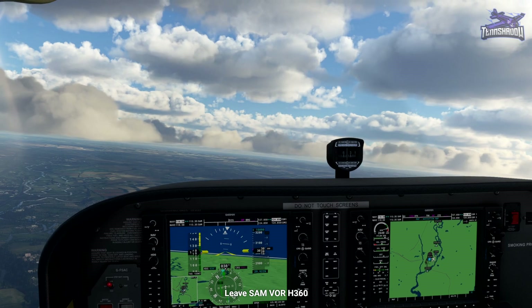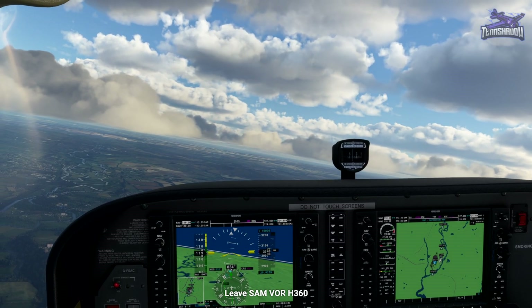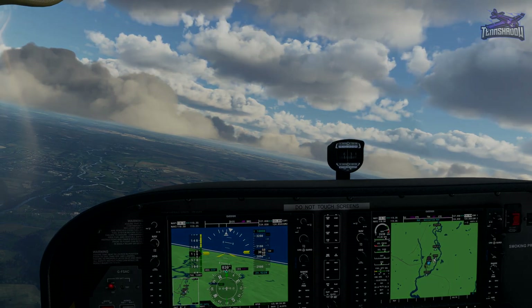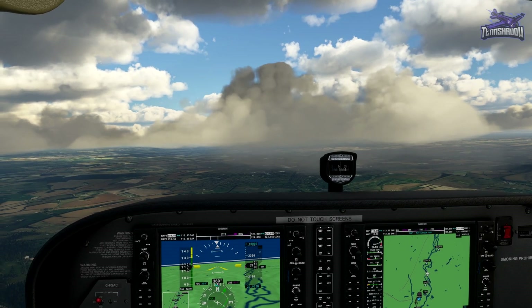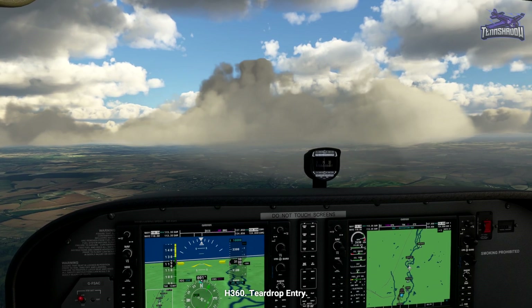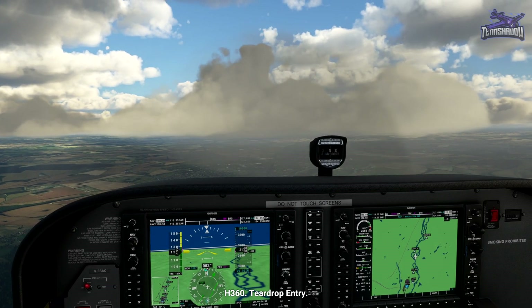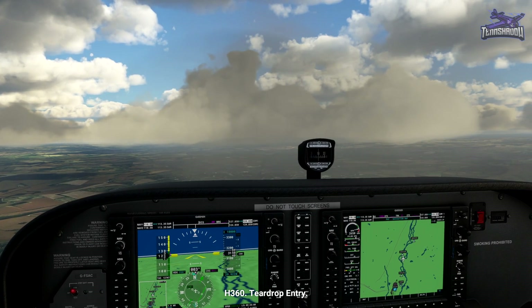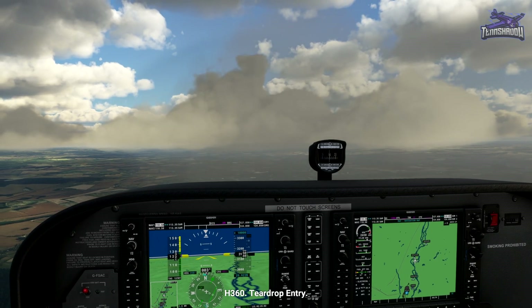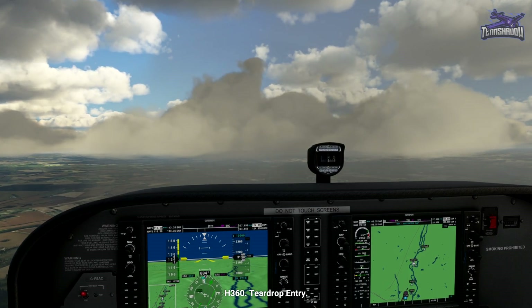As we fly north, we'll discuss the teardrop entry. If we approach a hold from the top left of the inbound course, we fly to the beacon and then turn to a course of the outbound leg minus 30 degrees. We continue on this course for one minute, then turn right to the beacon. This is a teardrop entry.